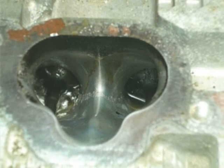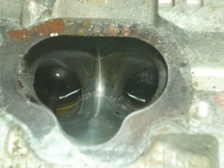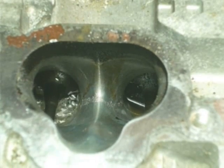Now I'll remove the pressure. Look at the liquid — it stays there, so it's not a bent valve. If it were bent, the liquid would fall into the cylinder right away. Let me turn the valve again.